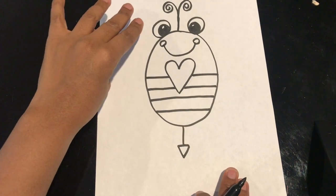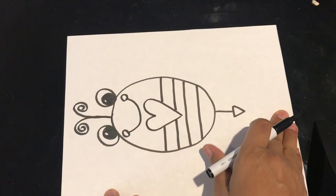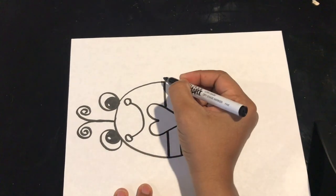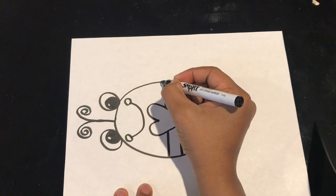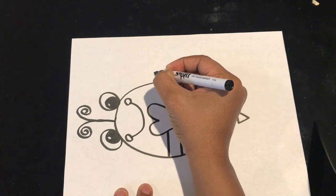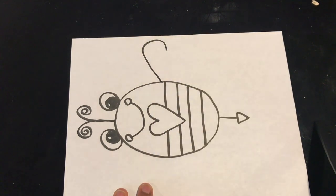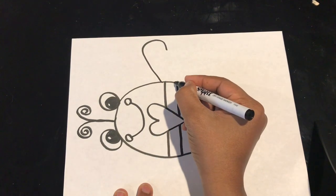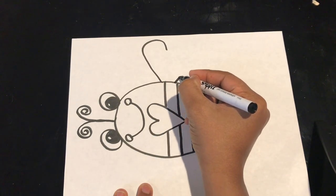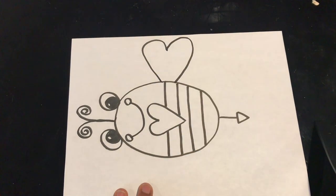Now to make my wings, I'm going to be drawing some hearts, but to make it easier for myself, I'm just going to turn my paper to the side. I'm going to start on the side of the bee and just like I did with that first heart, I'm going to start right in the middle, slant up and make a hook. And I'm going to do the same thing, only this time I'm going to leave a little finger space in between. I start on the other side, slant up and make a hook that connects to the other one.